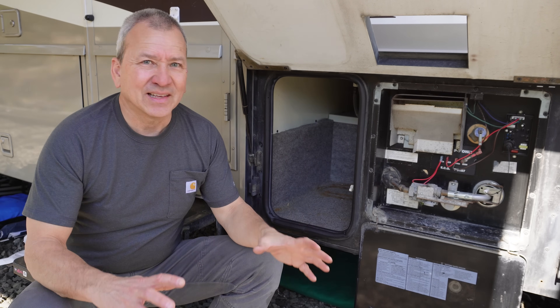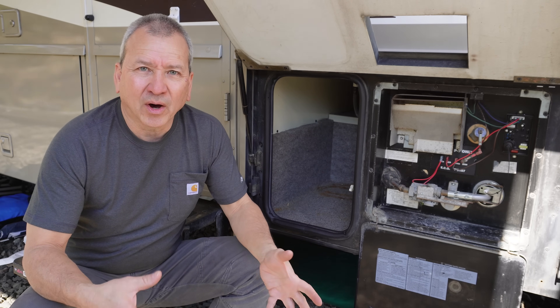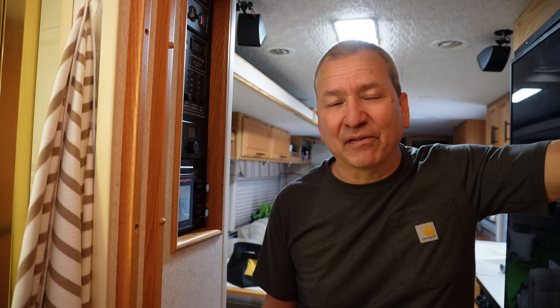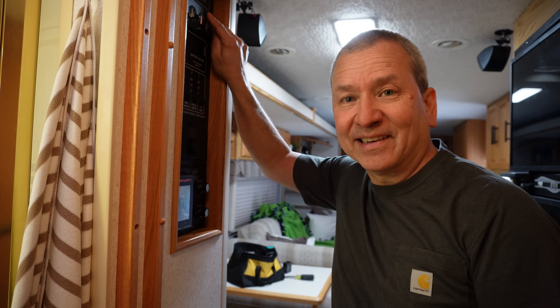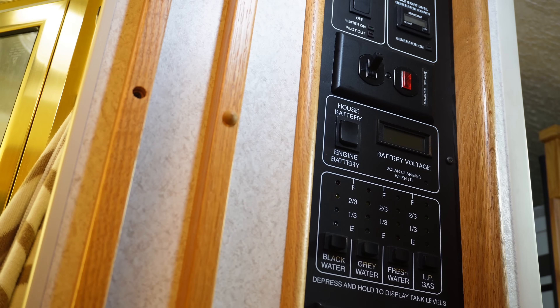We're going to simulate a failure and figure out what's going on when I flip the switch inside and notice that the heater is not heating up water. Now if you're new to the channel, I should mention that I am not an RV tech. I just enjoy figuring out how things work in my RV so I can fix them myself, save money, and be more self-reliant. But if you are a tech and have some insight to share, please drop that in the comments. Let's go ahead and fire up the water heater on the AC side. We've got power to the switch and our little light is on.